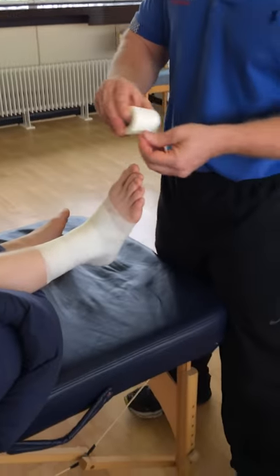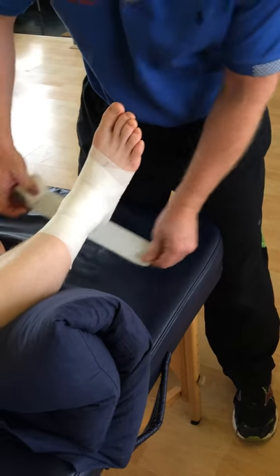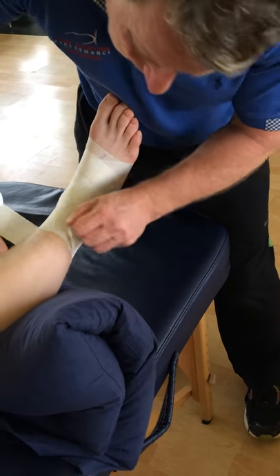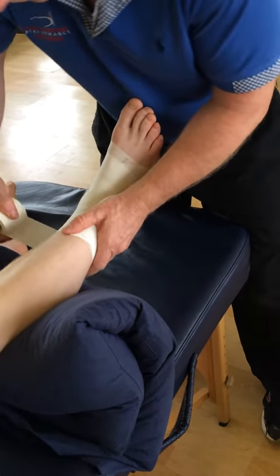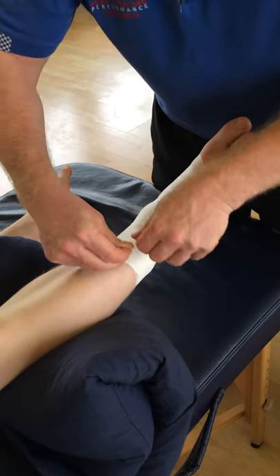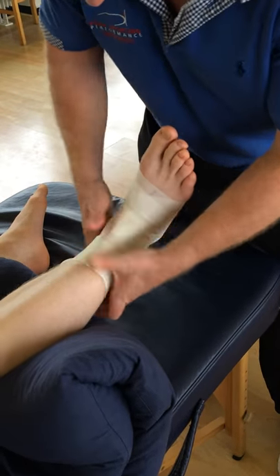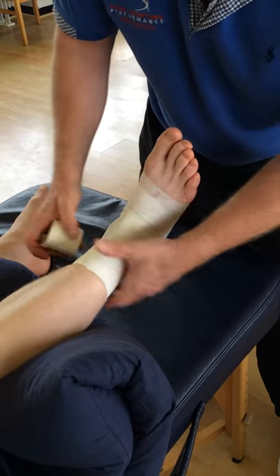What we're going to do now with the power tape is bring that posteriorly and then stick it directly onto the PowerFlex. There is a technique to rip that tape — you can use scissors if you prefer. That forms the anchor.